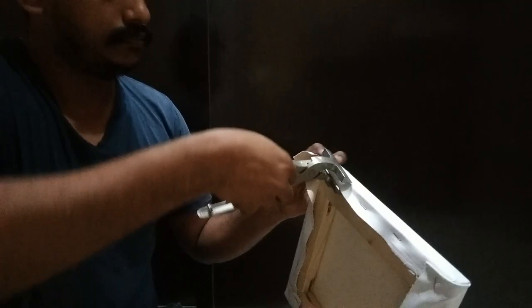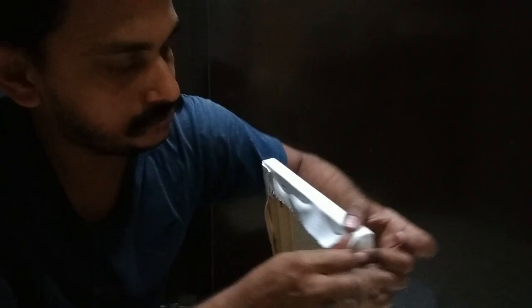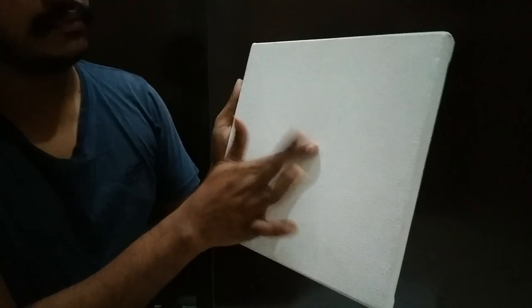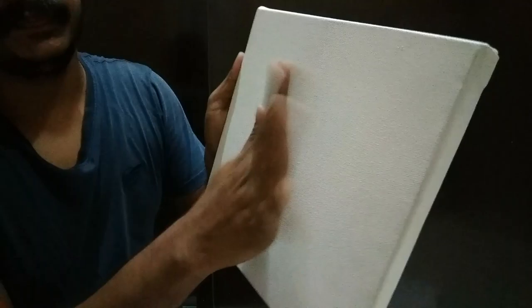It will always give a little after some time. Now let's sample it.